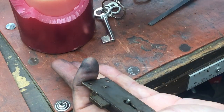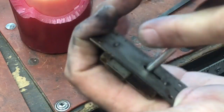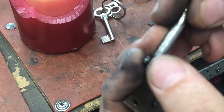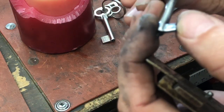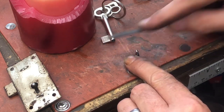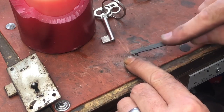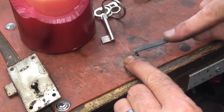Smoking it one more time just to double-check. That's a pretty typical mark you're going to get, because that's where the lever presses down — however, it won't hurt anything. Taking it down just a bit more.